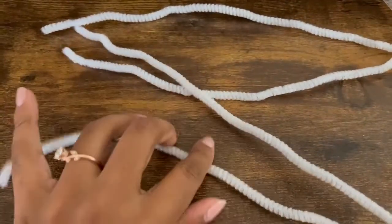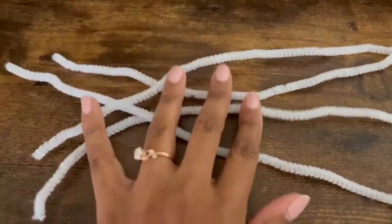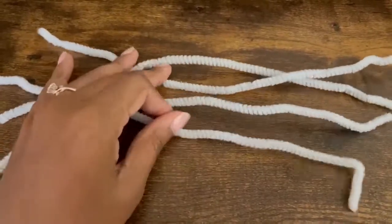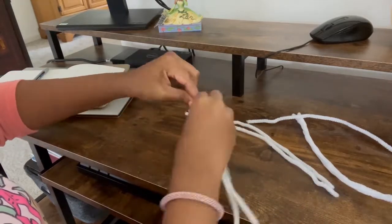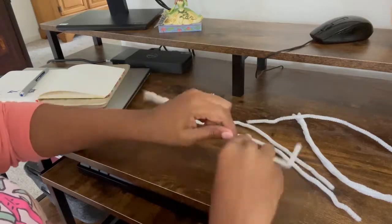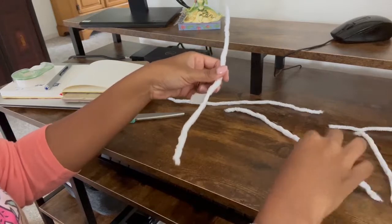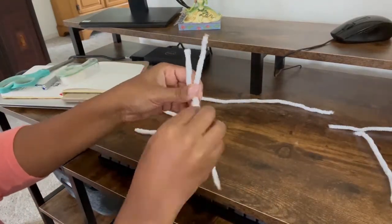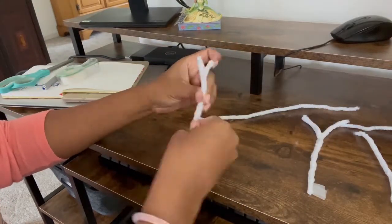I'm starting off with the crown, specifically the horns. They're made using some pipe cleaners for a base. I start by twisting two pipe cleaners around each other for more stability. Using a piece of tape, I mark off how long I want the horns to be. Then, using scissors, I cut them to shape and start forming them into the prongs they'll need to be in the final version.